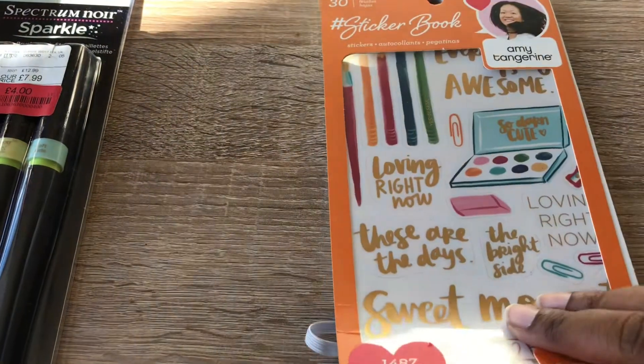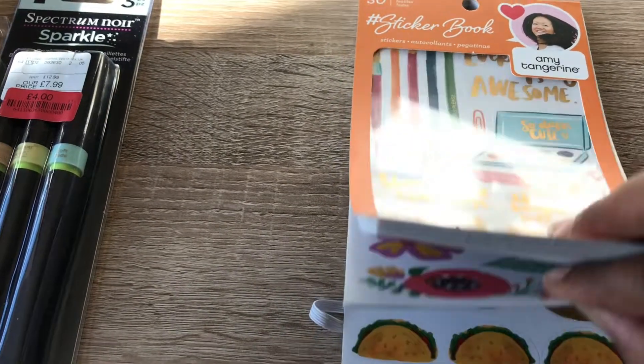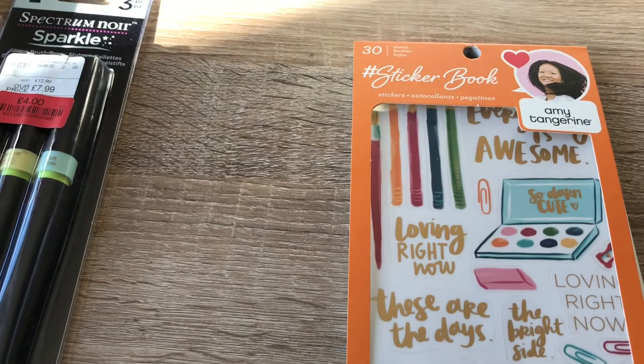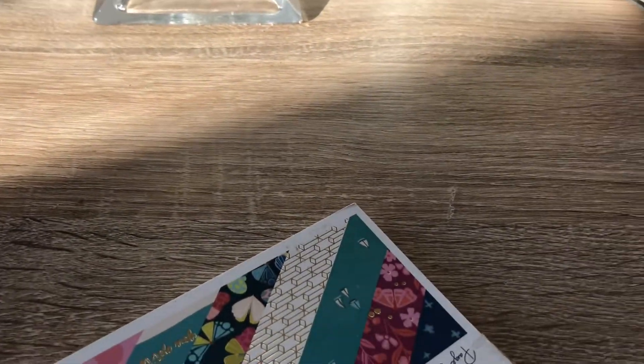So yeah, I thought that was pretty cool. I think I ended up getting it for five pounds, so I think that's worth it — you get a whole load of stickers, I think it's like 30 stickers. So yeah, that was cool.